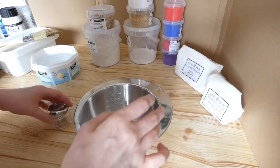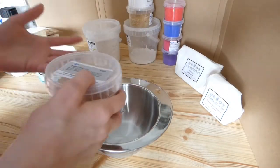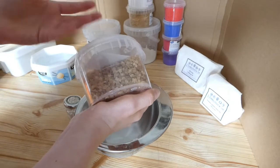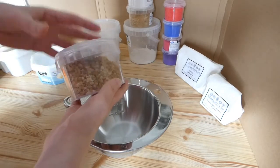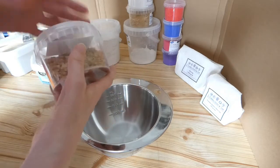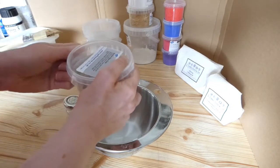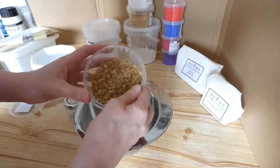We're going to start by making up some size, which is basically a preparation to seal your wooden panel. This is going to be made from rabbit skin glue, which comes nowadays in a little pellet — sometimes it's a fine powder, depending on where you get it from. What we need to do to make this usable is to mix it with water, let the granules swell up, then heat it gently over a double boiler and keep it warm to make it usable. So first we need to get some of the rabbit skin granules.